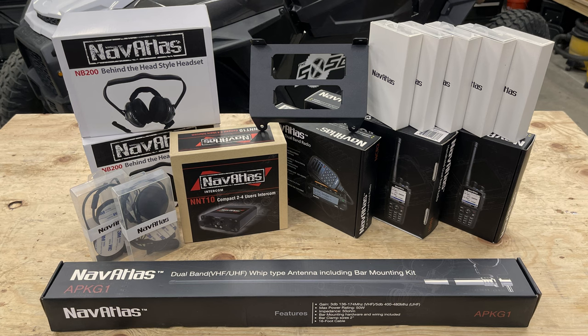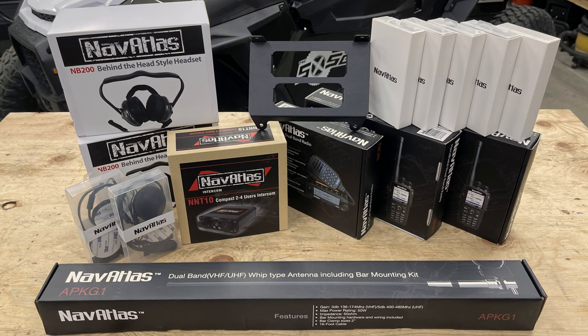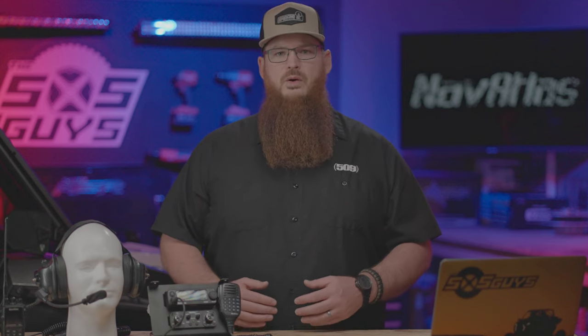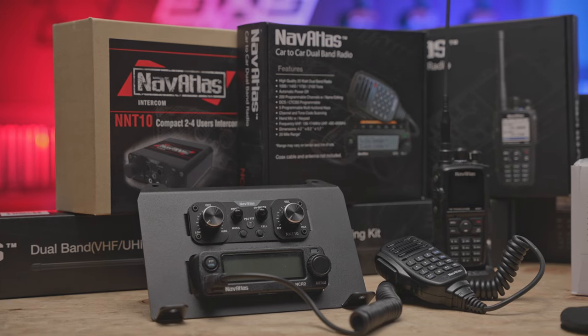Before we get too far along, it's important that you know these products were sent to us by NavAtlas. We do get to keep the products. We did not receive money from NavAtlas and they have no input on this review, the editorial process, or what you're about to see in this video. Our opinions are our own — everything you're about to hear is honest, truthful, and everything that we expect in a review. So let's jump right in.